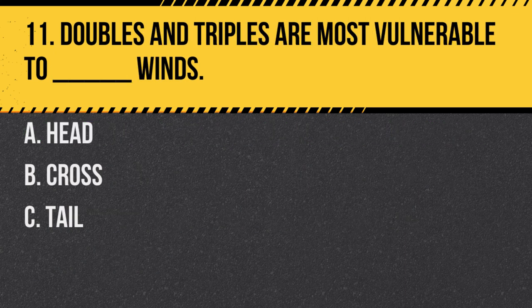Question 11. Doubles and triples are most vulnerable to blank winds. A. Head. B. Cross. C. Tail. Answer: B. Cross. Crosswinds can push the trailers off course, making it challenging to control the vehicle.